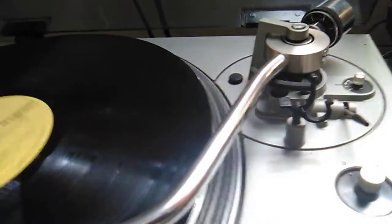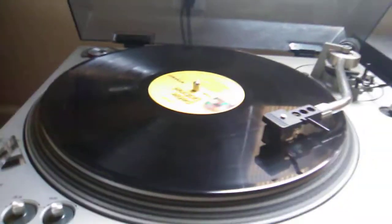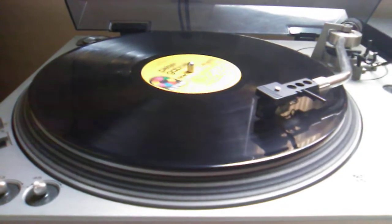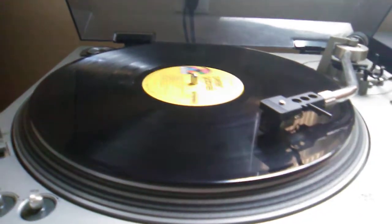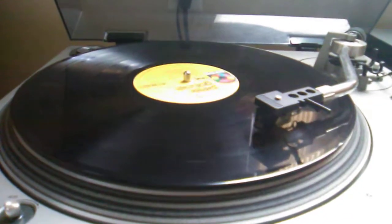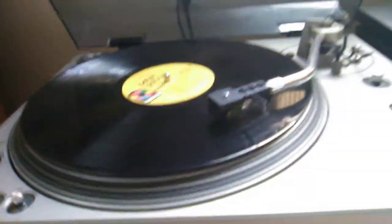It's a lot heavier overall as a unit, but as far as tracking pressure you set that with the counterweight on the back. The Harman Kardon had an Edo arm which was stupid light by itself, so the counterweight is smaller — a more delicate type of thing. I don't know what the benefits are of the different styles because everybody had a different one, there wasn't a standard. It's amazing to me because to machine and engineer this type of mechanism today would cost a fortune even with automated machining.